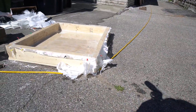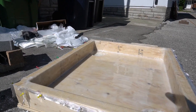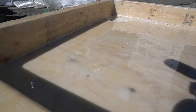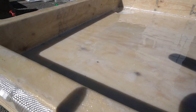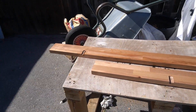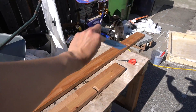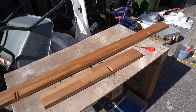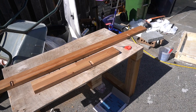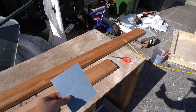Everything's looking great. We only have one casualty so far. I'm about to take some 400-grit sandpaper, finish them off, and apply a second coat. It's been approximately six hours so we're in a bit of a rush today.